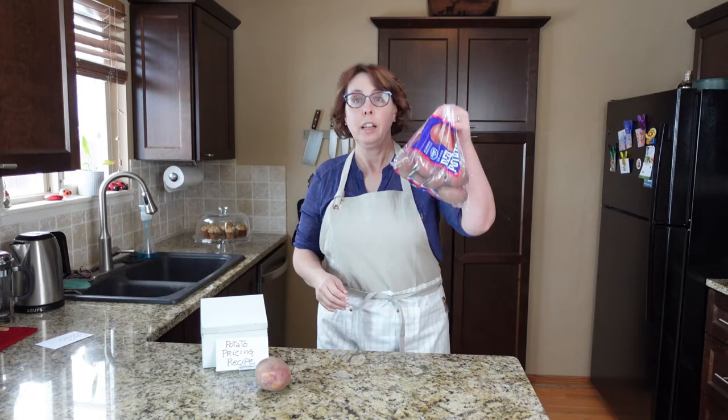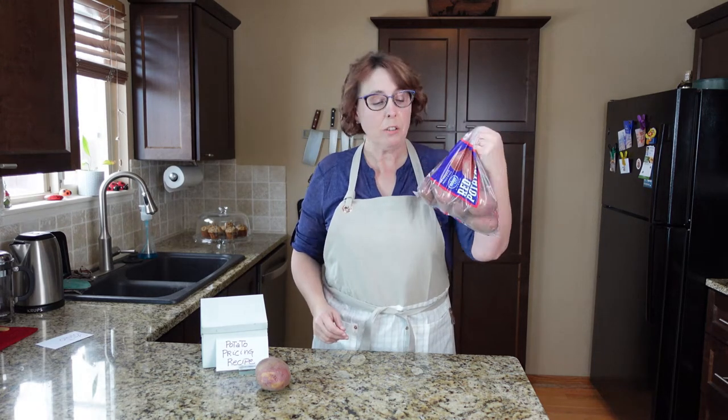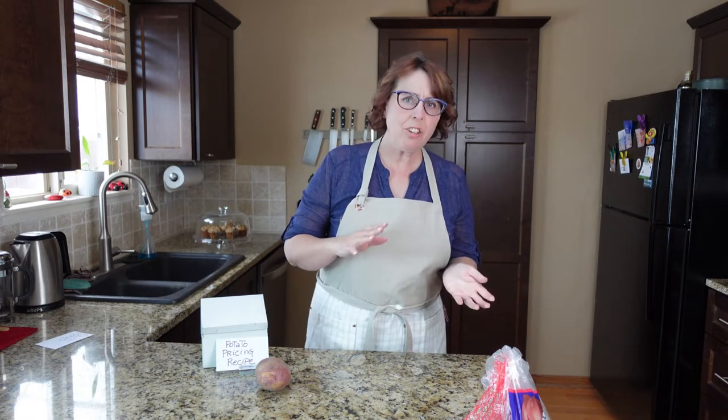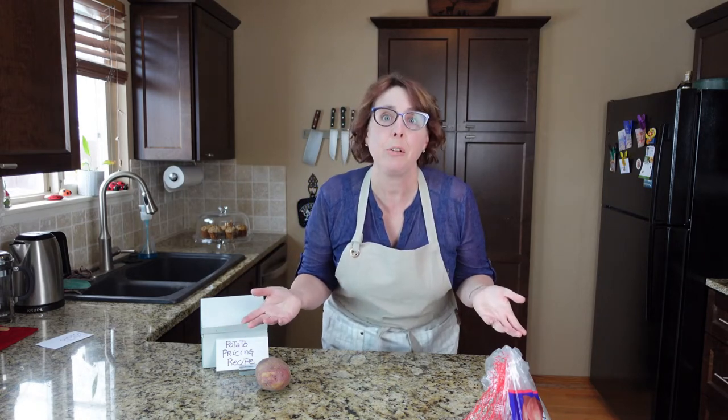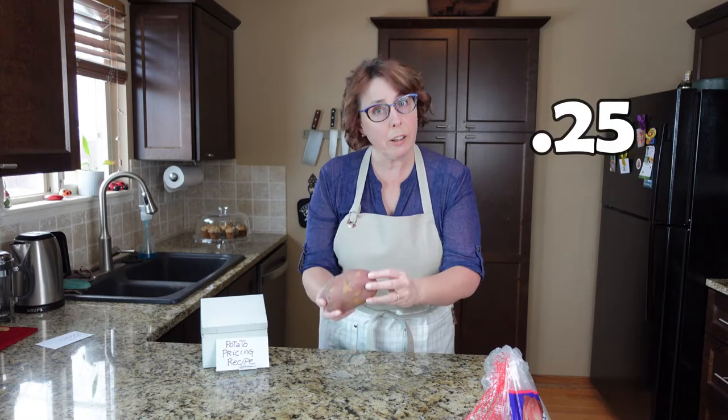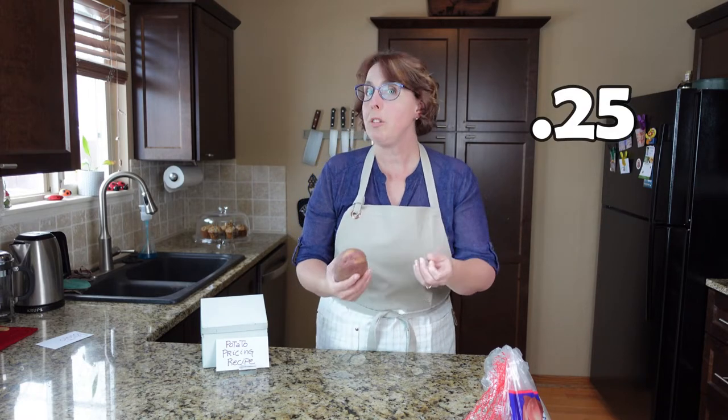Congratulations — you've produced the perfect potato dish. You're passionate about it, everybody loves it, and you'd like to make some money with it. But how do you price your tasty tuber triumphs? Let's think about how much a potato costs. A bag of potatoes at my store — about five pounds — costs around two dollars and fifty cents, and let's say there are ten potatoes in there, so that's twenty-five cents per potato.